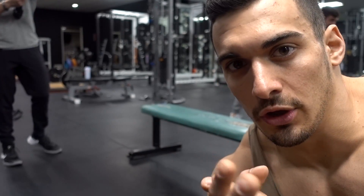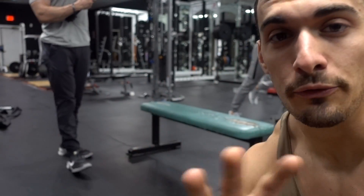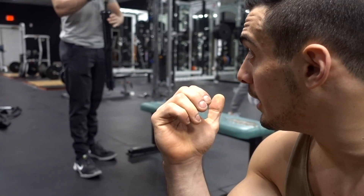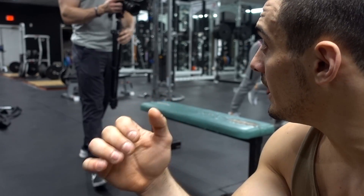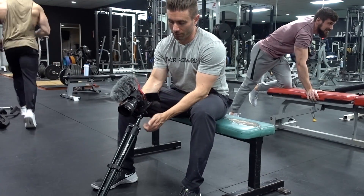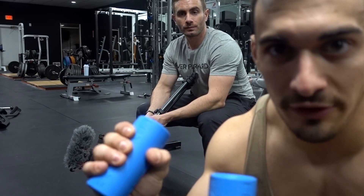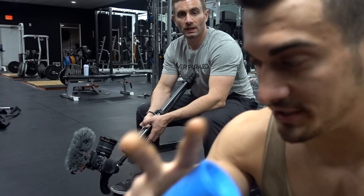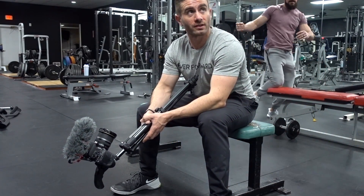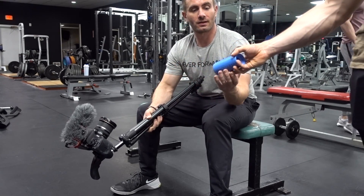Next up we have good old fashioned dumbbell rows. We're doing four sets - the last two sets we're going to use the fat grip. We're going to lighten up the weight and use a fat grip to go for that grip strength for the last two. This is going to be great because every single piece of equipment here at District, the knurling ruins my hands.